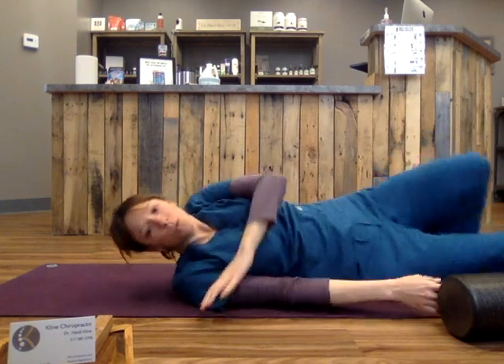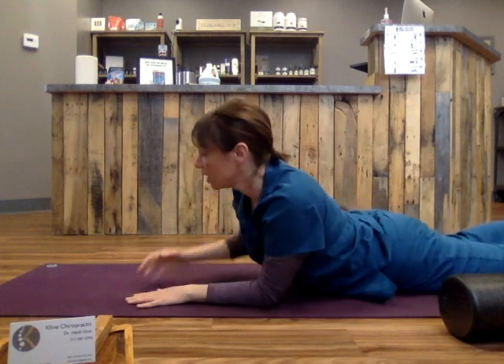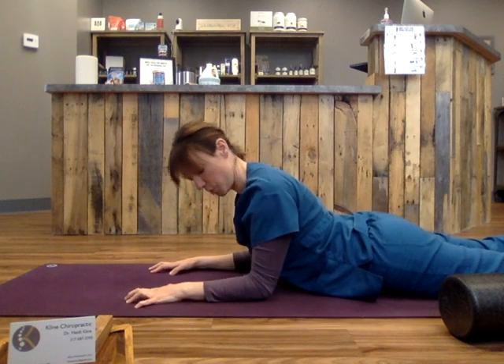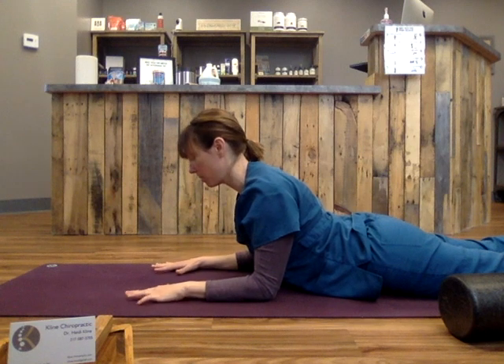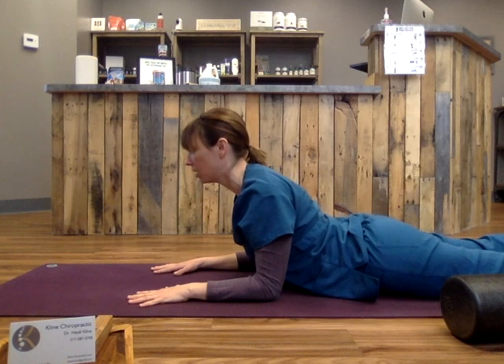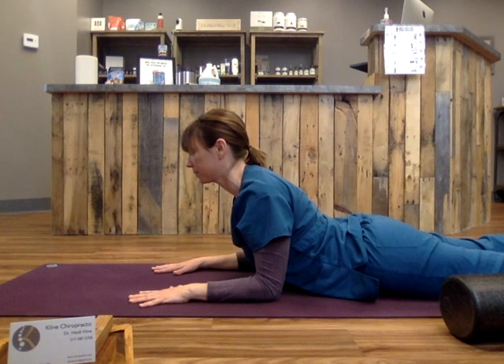And then we will do one more — roll over onto your stomach. Bring your elbows underneath your shoulders. Bring your hands face down on your mat or floor. And as you traction your elbows towards your hips, you draw your chest forward. That helps to open up the front body. So that is the next in our sequence.